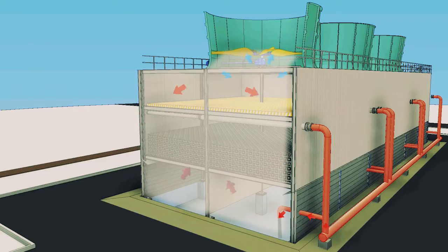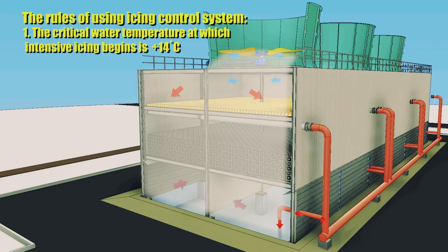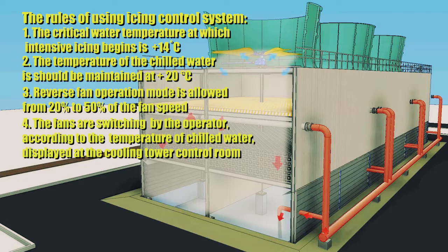When using the cooling tower icing control system, the following rules should be followed. The critical water temperature at which intensive icing begins is plus 14 degrees Celsius. For the entire cold period, the temperature of the chilled water should be maintained at plus 20 degrees Celsius. Reverse fan operation mode is allowed from 20% to 50% of fan speed. Fans are switched by the operator according to the chilled water temperature displayed at the cooling tower control room.